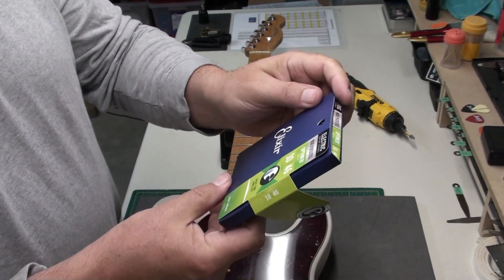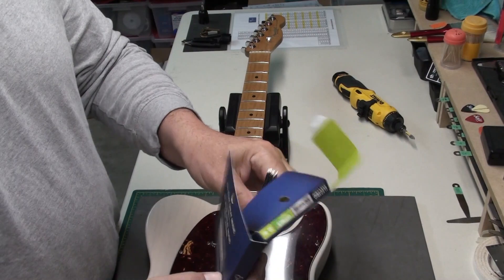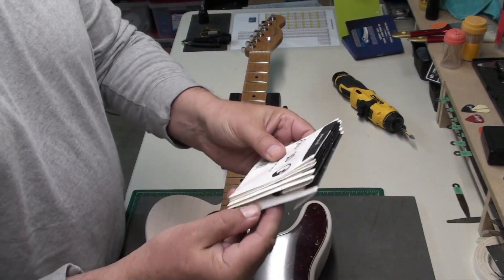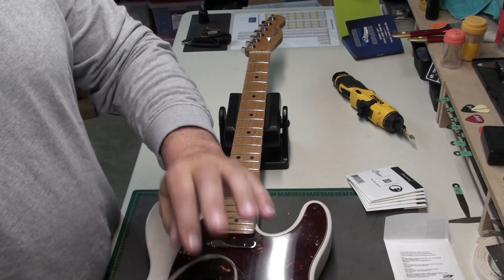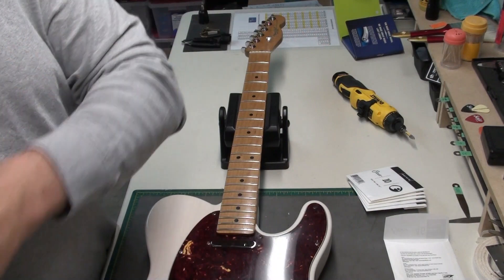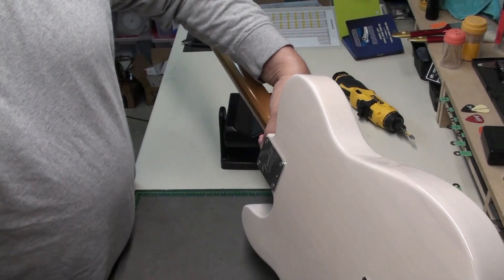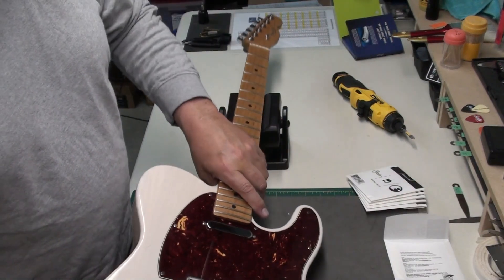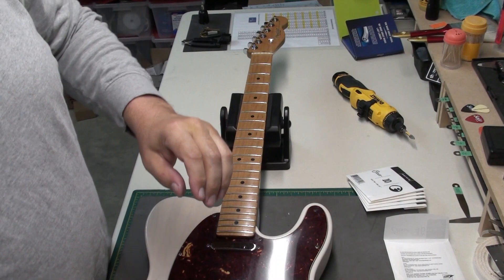So we have these Elixir 10-46 lights — they're nice strings. Dave plays a lot and these are great, especially for sweaty hands when you're playing outside or in hot venues. They really hold up a lot longer because of their coating. Alright, let's string this through the body. We'll get all these through — we'll be back in a second.